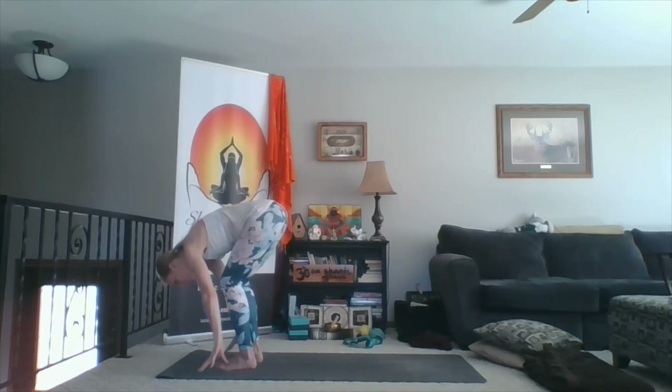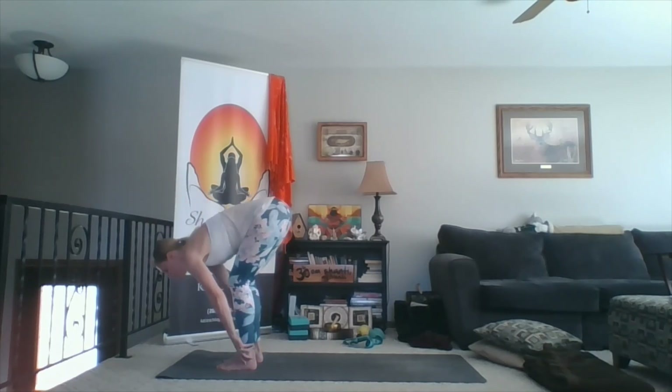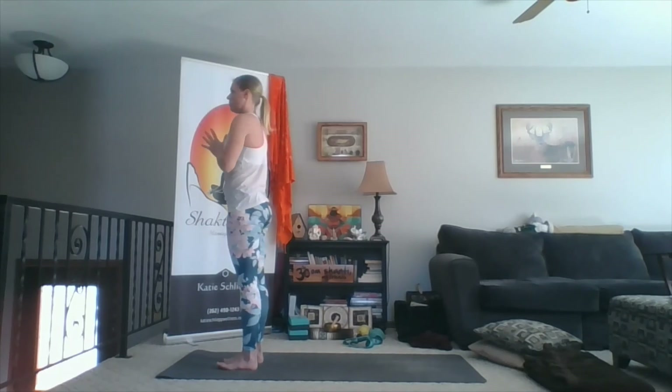Inhale, sweep wide, sweep up. Exhale, fold forward. Soften through the knees, hands to the mat. Inhale, hands to shins, reach your chest forward. Exhale, fold. Inhale to rise — sweep wide, sweep up. Glutes down, chest up, lean back. Exhale, hands to heart. Again, inhale, sweep up.